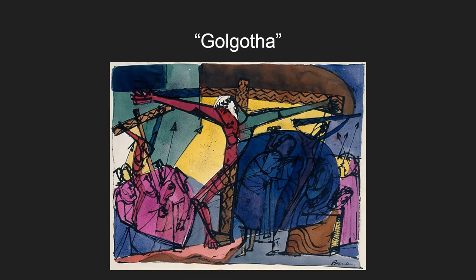Golgotha was one of Bearden's earliest works, painted in 1945. It shows Jesus Christ on the cross. The people in red are the ones who despise Jesus, while the ones in blue are most likely his disciples. The medium for this work was watercolors, which he used only a very small number of times.